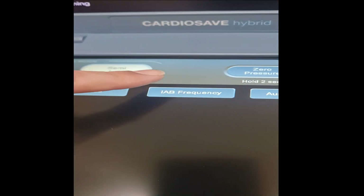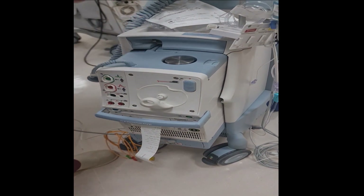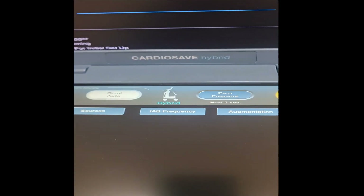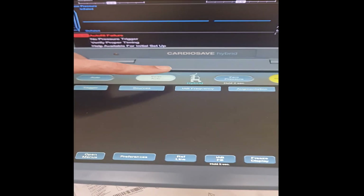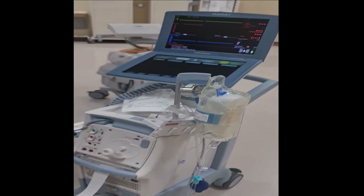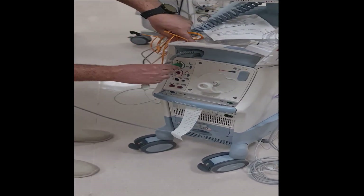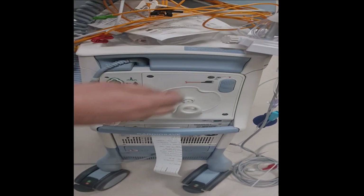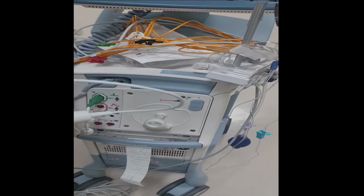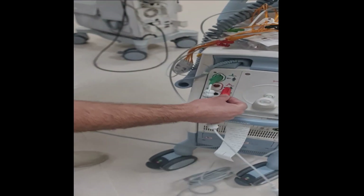When you disconnect the tower from the trolley, the screen will show 'Rescue Mode,' indicating you are operating from the control panel only while transferring the patient. Once you insert it back into the trolley, it will display 'Hybrid Mode,' meaning the tower is now installed on the trolley again. The connection procedure for the patient is the same as before — you connect the ECG cables and the pressure cable. The pressure cable connector has been slightly modified with a new connector compatible with this machine.